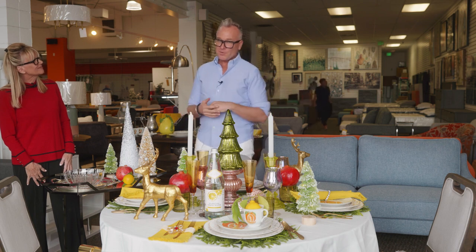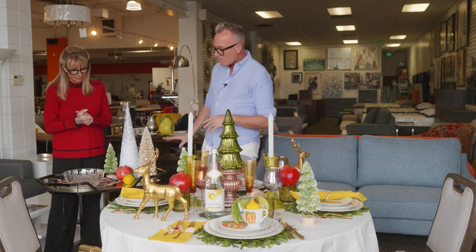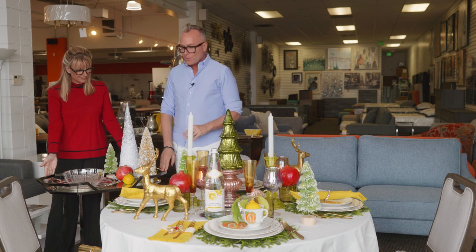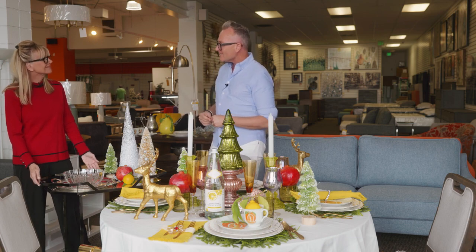Shopping in Indio, Cathedral City, Palm Desert, and Palm Springs, we were able to find everything we need to create this tablescape. Leonora Annenberg may have said to serve at a round table, but she had people serving that table — you and I are going to need everything close by. A bar cart is the perfect solution: wheel it into your dining room, put your extra serving pieces on it, and then repurpose it later for cocktails.